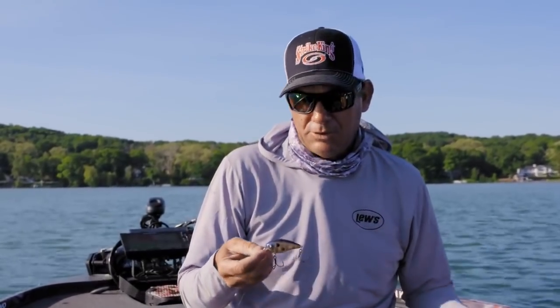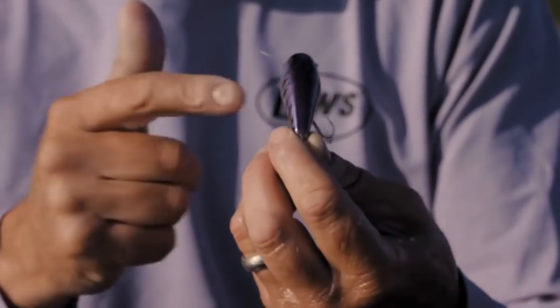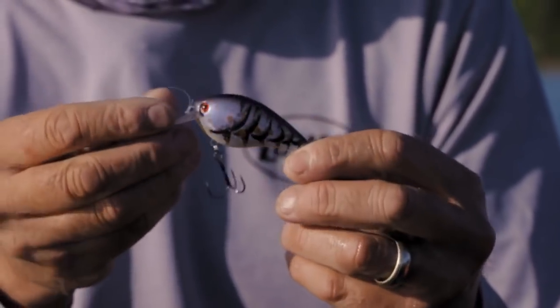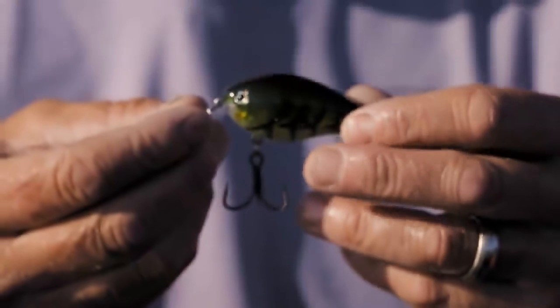It's important to have real natural colors. I've got a bluegill pattern — that's one of my favorites. We do a lot of bluegill imitations up here in the northern lakes. That blue craw is another one I really like — not only does it imitate a light-colored crawfish in a lot of these sand-bottom northern lakes, but moving it fast it also looks like a subtle shad pattern.